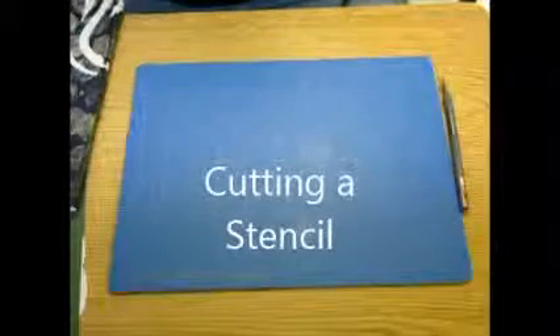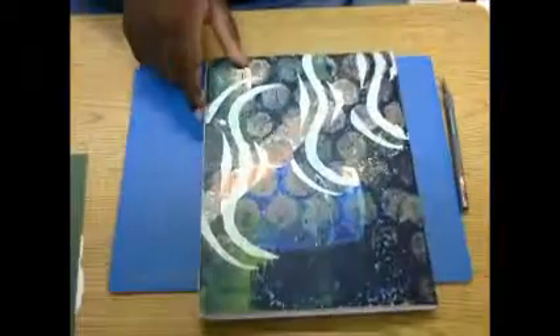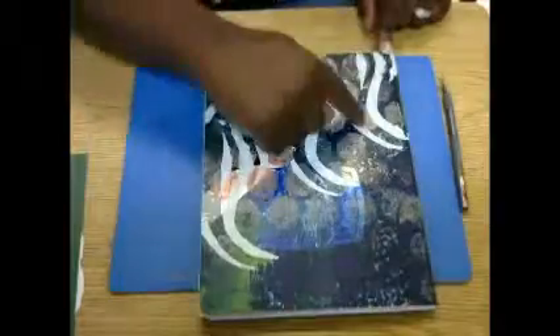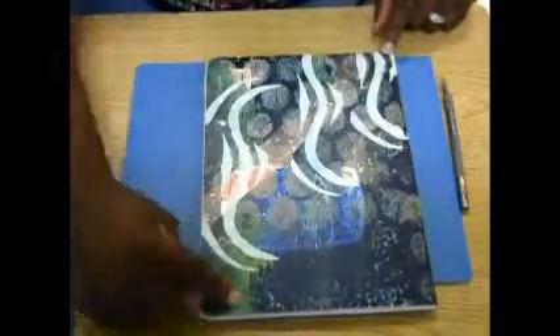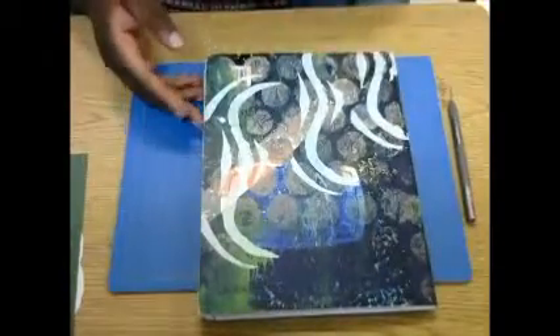Let's talk about making stencils. Stencils for your art journal can be really cool because it allows you to make the same kind of mark or the same kind of picture in just about the same way all the way through your art journal.